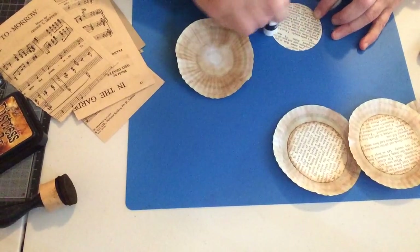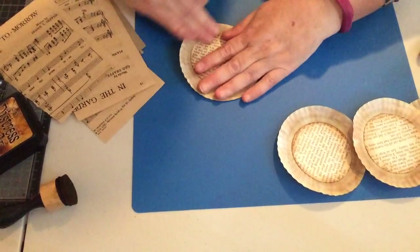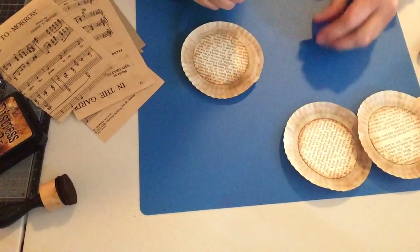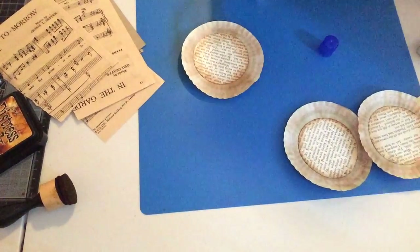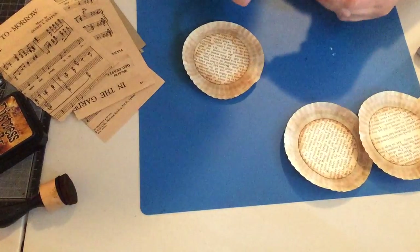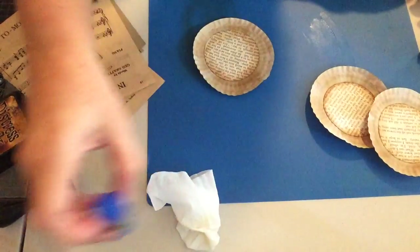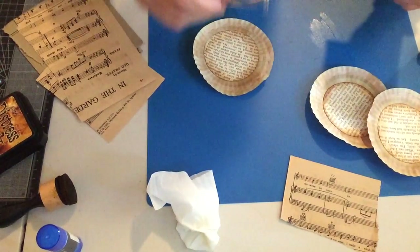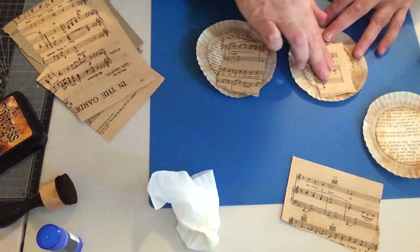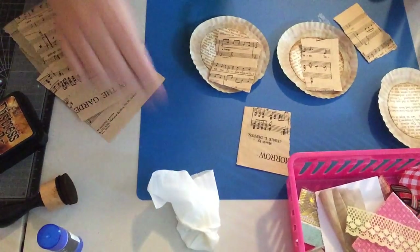Today I saw on Instagram that Tim Holtz got the quirky keyboard — oh my god, I so want it! I think it's just come out. It's like an old-fashioned 60s or 70s keyboard, a big black thing, but he's put it into something you attach to your iPad, and it's just amazing.